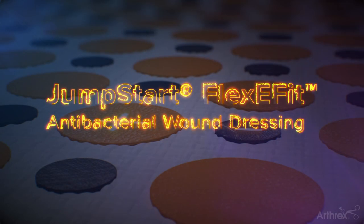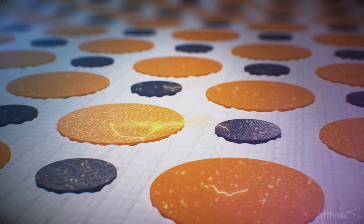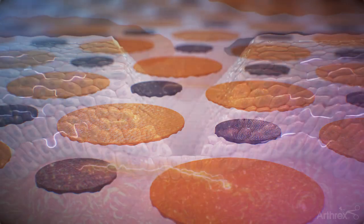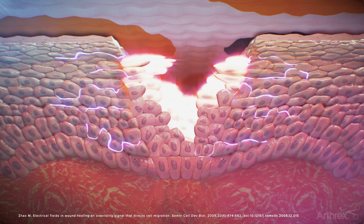The Arthrix Jumpstart Antibacterial Wound Dressing utilizes a patented technology of embedded silver and zinc islands that, when hydrated, generate a physiological microcurrent through the dressing. The presence of the microcurrent has been demonstrated in studies to promote an optimal environment for wound healing.